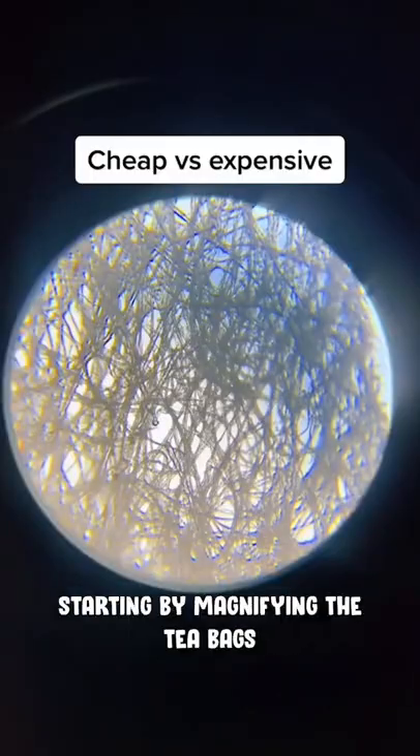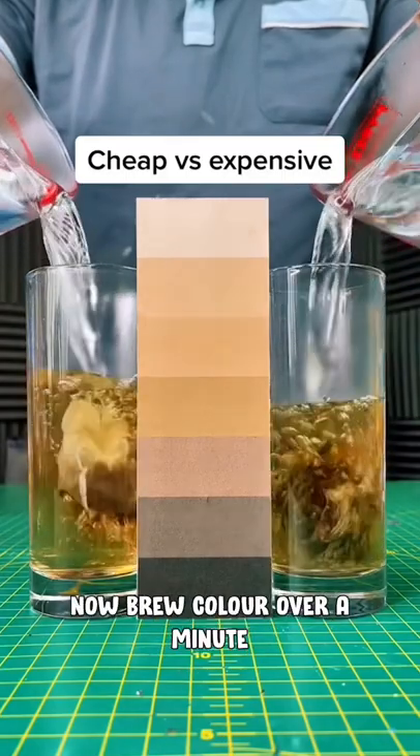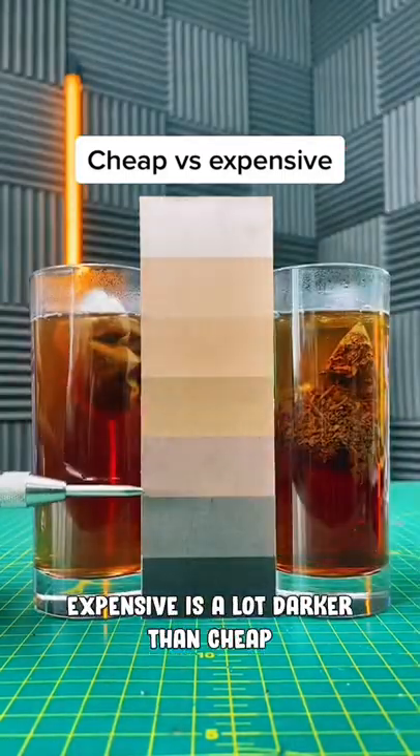Let's test Cheap Vs Expensive Tea. Starting by magnifying the tea bags, we can see Cheap has a much closer mesh. Now brew colour over a minute — Expensive is a lot darker than Cheap.